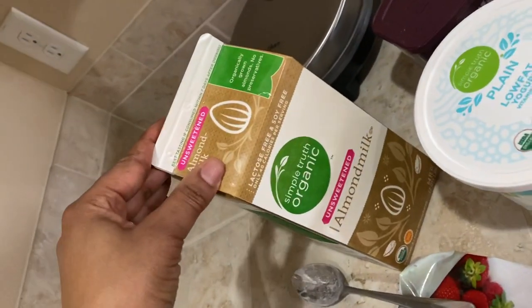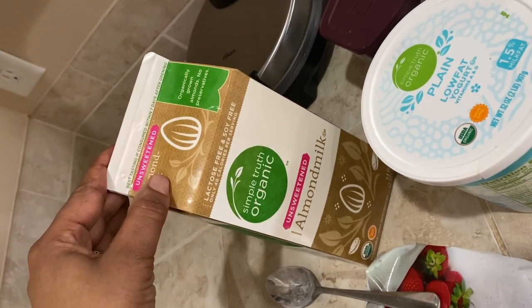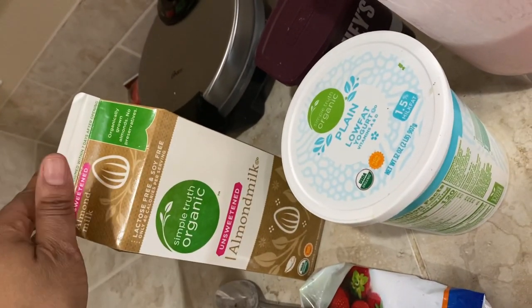I use unsweetened almond milk. There's a total difference between sweet and unsweetened almond milk, and I like it plain so I can add my own sweetener to it. It does come in sweetened form as well.